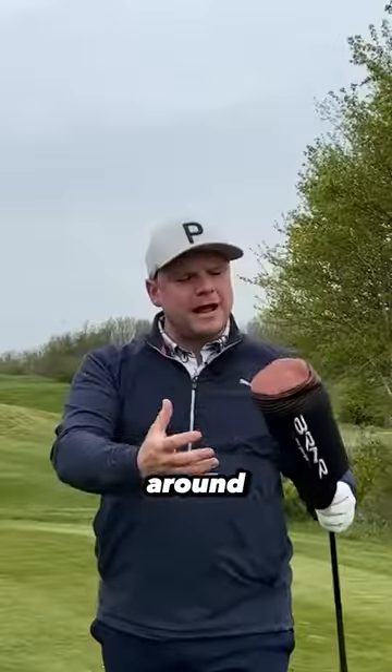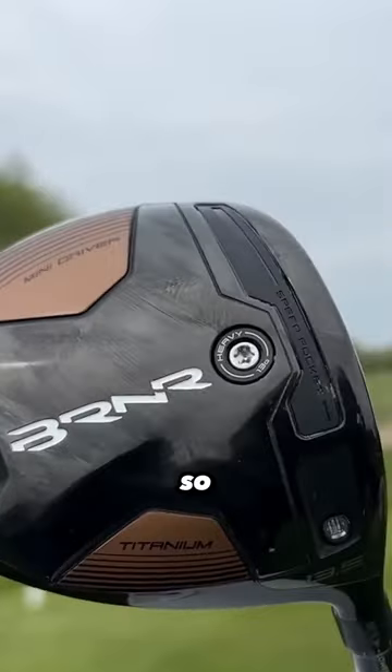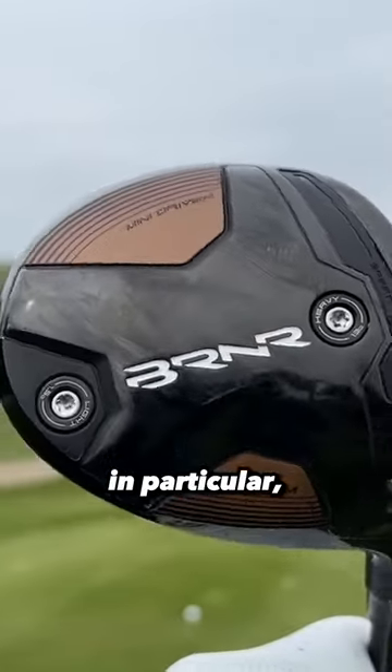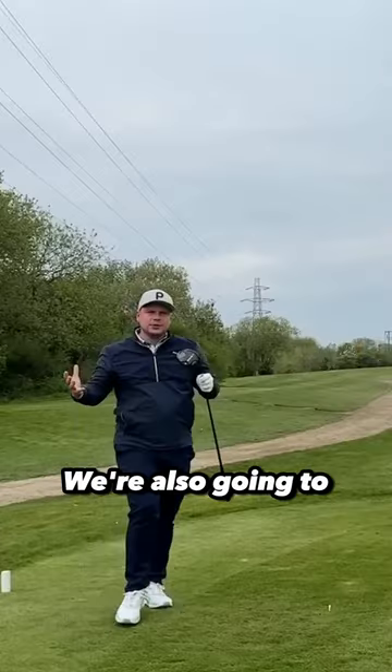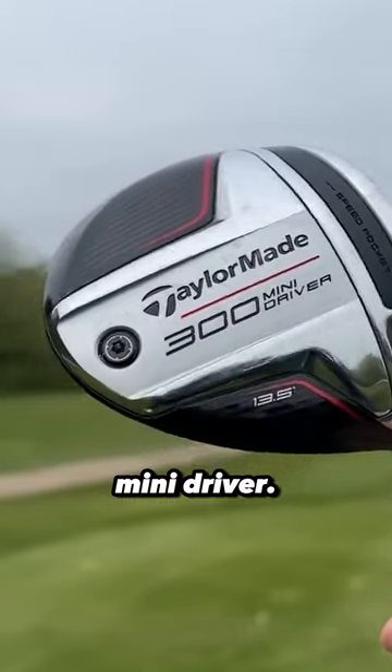The brutal honest truth around the new TaylorMade Burner Mini Driver. I believe so many more golfers should be using a driver like this — or this in particular, the Burner Mini Driver. We're also going to compare it against this: the TaylorMade 300 Mini Driver.